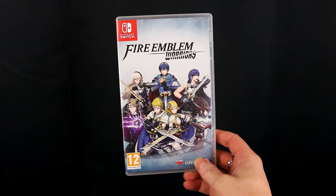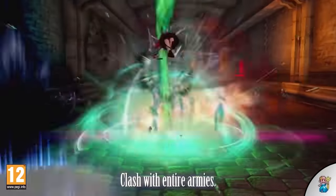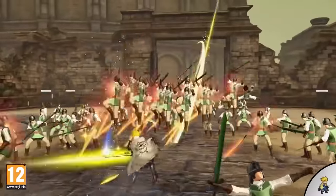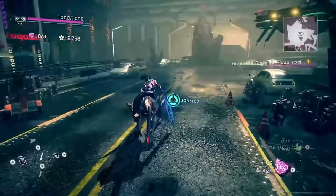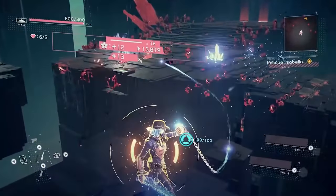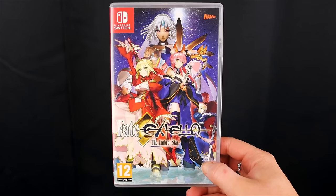One of my hidden gems on the Switch is Fire Emblem Warriors — I feel like I'm one of the only ones talking about it. I had such a blast with it. It's a musou title, which means war on a big map where you hack and slash through many enemies at once. I also very much recommend Astral Chain by Platinum Games — it's a unique and special game, highly optimized for the Switch as a Nintendo Switch exclusive.